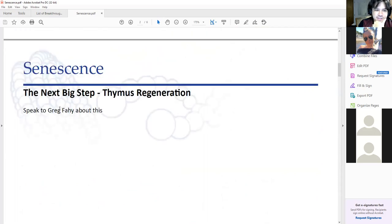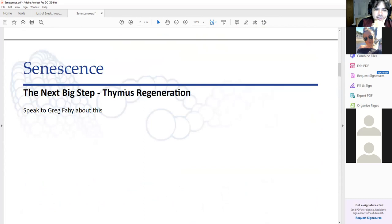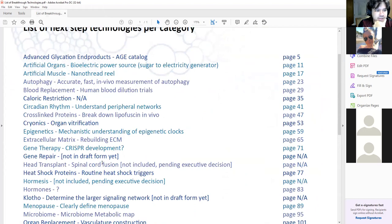I put down here that thymus regeneration was the next step, though I'm not entirely sure. Greg Faye is already working on trying to regenerate the thymus, so talk to him about that.